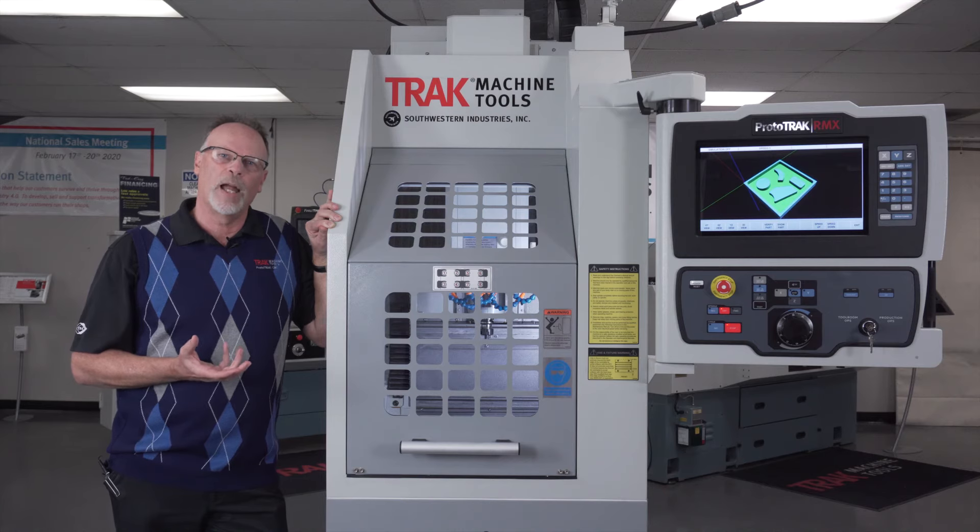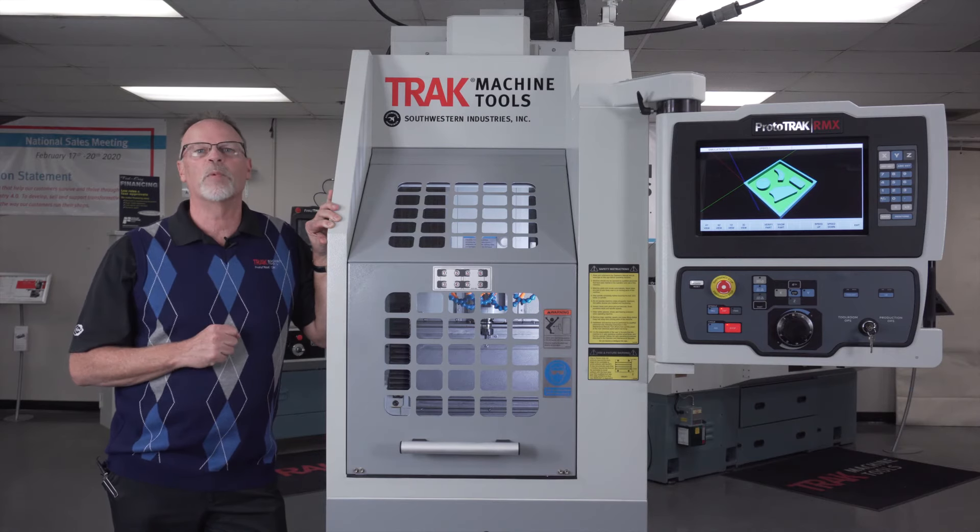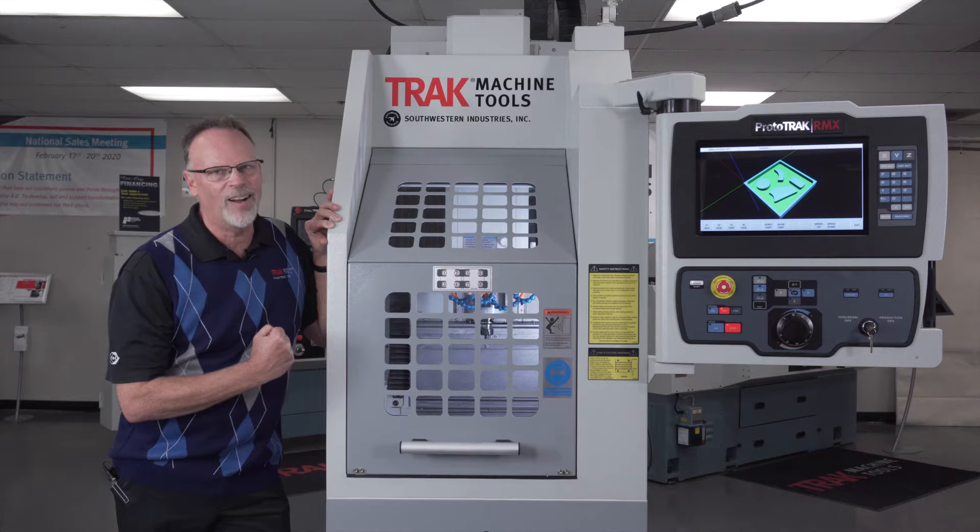Please reach out to your local TRACK rep. I'm sure he's going to be happy to show you everything else there is to know about this product. When you do, tell him Tracking Pat sent you. Until then, remember, as always, to keep on tracking.